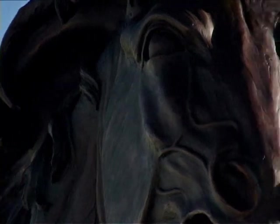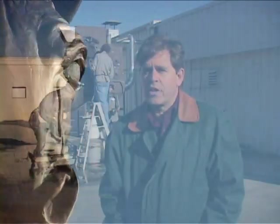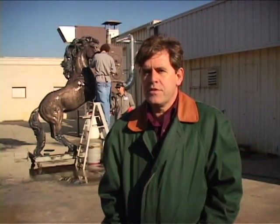It's looking good — I love it. The more interesting it is, the longer you can look at it, and the longer you look at it the more you love it. So you can enjoy it a lot longer. That's the idea.